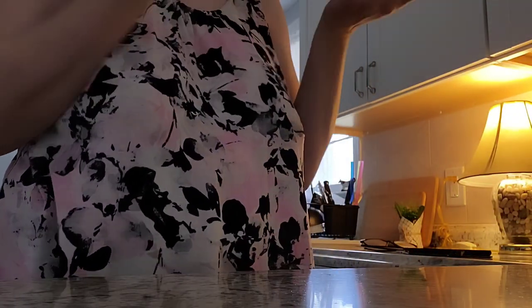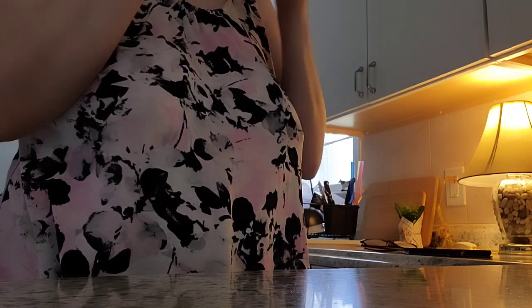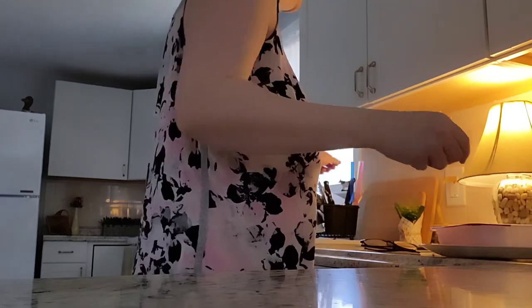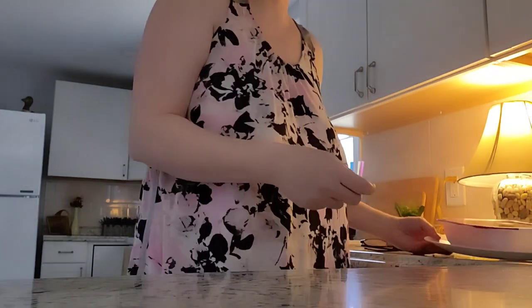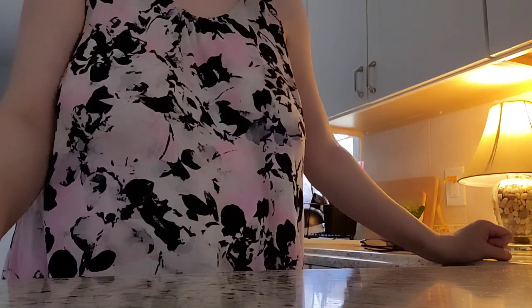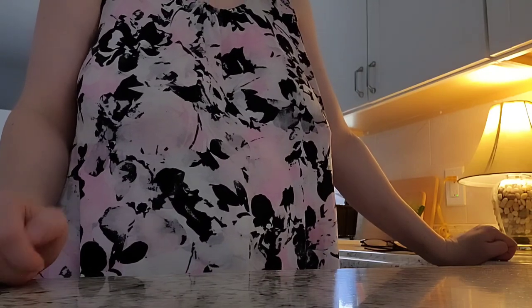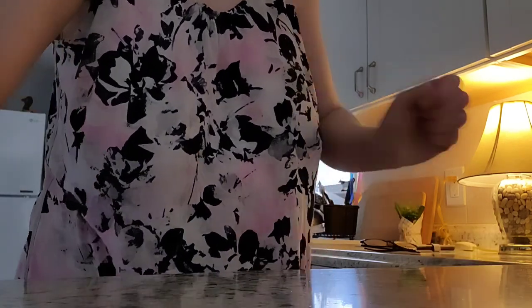I thought it would be fun to just come on here and cook with you today. I'm not going to do the manicotti with you guys but I'll probably show you the finished product. My husband is going to be making the manicotti, and I'm going to make the meatballs. I thought it would be fun to do that with you guys. I just wanted to come on to see how you all are and what your plans are today. I'm going to take you around my living room to show you what I did differently.